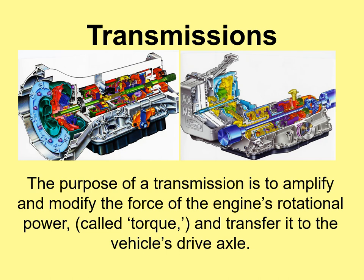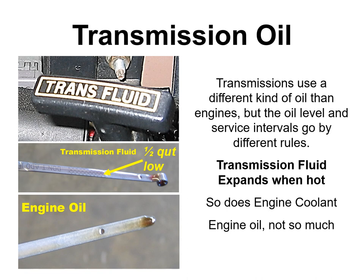The purpose of a transmission is to amplify and modify the engine's rotational force — torque — and transfer it to the drive axle. Transmission fluid expands when hot, so if you check it cold it will read low. Many dipsticks have a cold range and a hot range; pay attention to which one you're reading. You'll need to warm the transmission up by driving before you can accurately check the level.